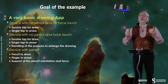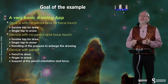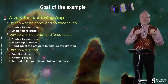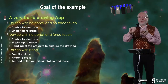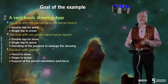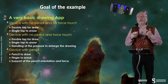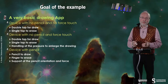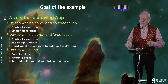For devices with force touch but no pencil: double tap for drawing, single tap to erase, and you also use the pressure to enlarge the thickness of the stroke. For a device with a pencil, you will use the pencil to draw, the finger to erase, and you will support pencil orientation and force too. We will see how this works and how you program this.